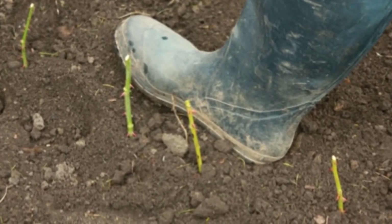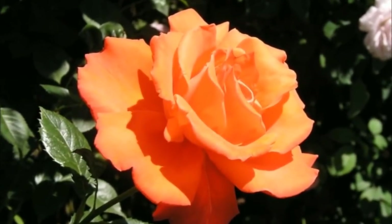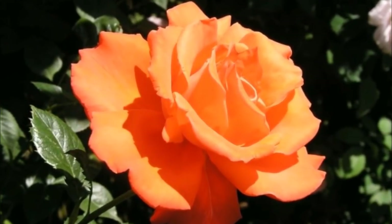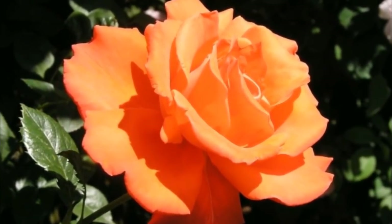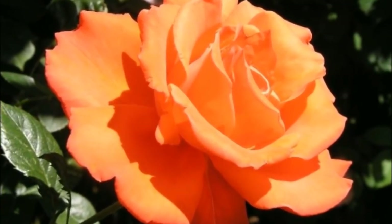Firmly press the earth down around it. You should end up with something like this, and that's all there is to it. In just a few weeks, you'll have beautiful healthy roses — all it takes is a few stems, dirt, and potatoes.